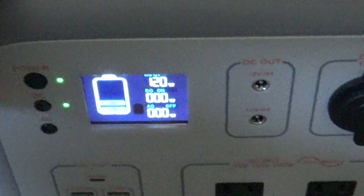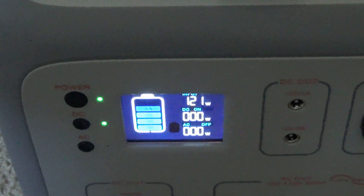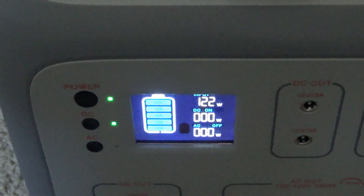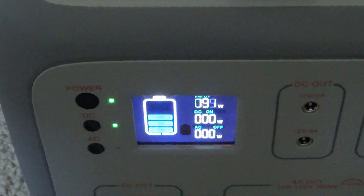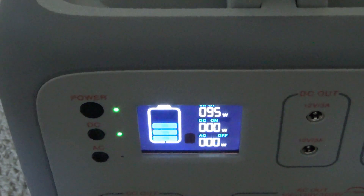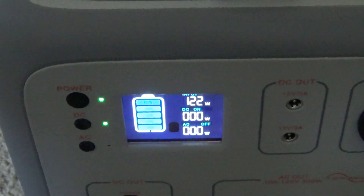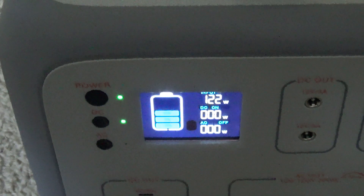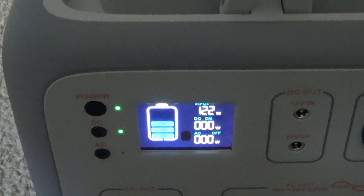Say if you had 200 watts hooked up to this unit here, this Bluetti AC50S — if you had 200 watts, you're still going to be maxed out at that 122 watts. But if some clouds or some haze come in, maybe it drops down to 100 watts. Instead of if you just had 120 watts hooked up to this unit right at the maximum, and then some clouds come in — in that circumstance maybe it drops down to 50 or 60 watts. So it can actually be a good idea to have overpaneling.